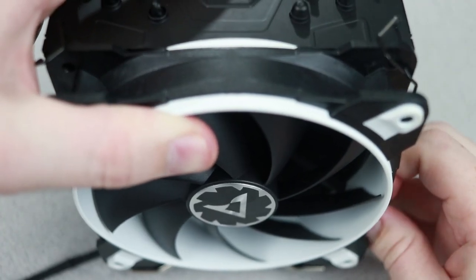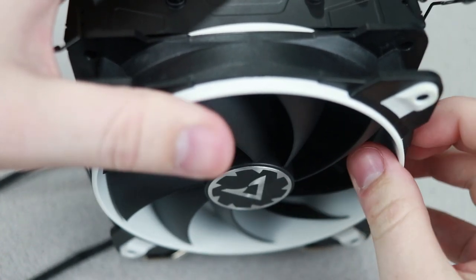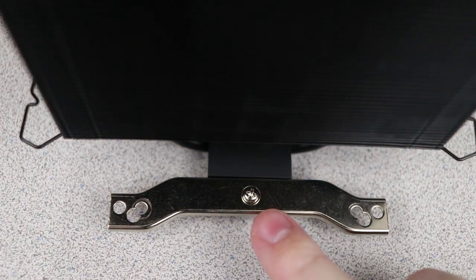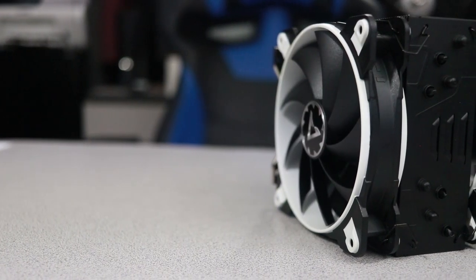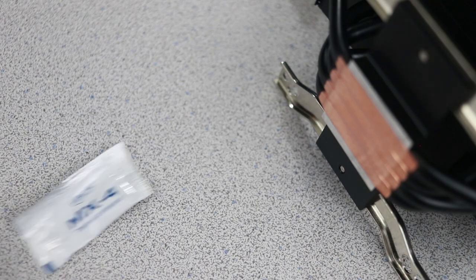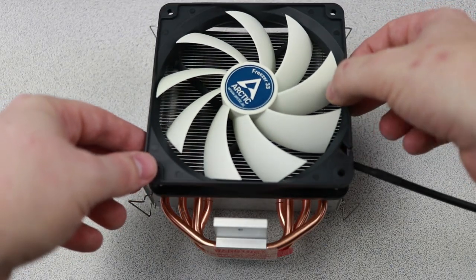I'm genuinely impressed with the cooler, up until the point where I had to install it. First, you have to remove the fans because you can't reach the screws that attach the mounts to the cooler with the fans on. That in and of itself isn't that big of a deal, but that also means you have to remove your graphics card out of the case — first because it makes screwing the cooler to the motherboard easier, but also because you can't really reach the lower clips to reattach the fans with the GPU still in place. Then you apply the included thermal paste, screw the cooler to the motherboard, reattach the fans, and replace the graphics card.